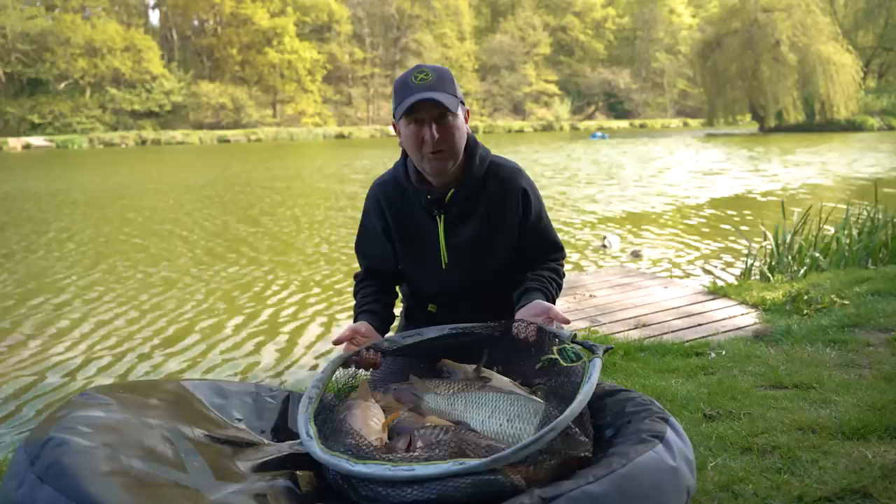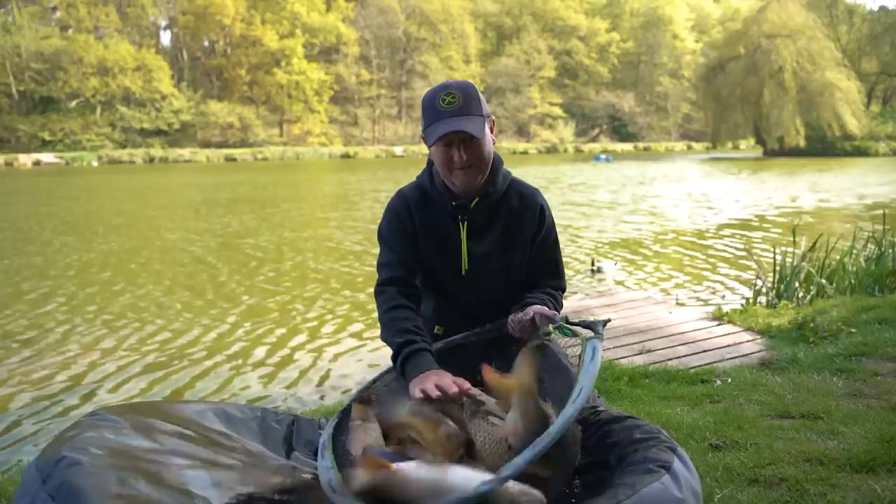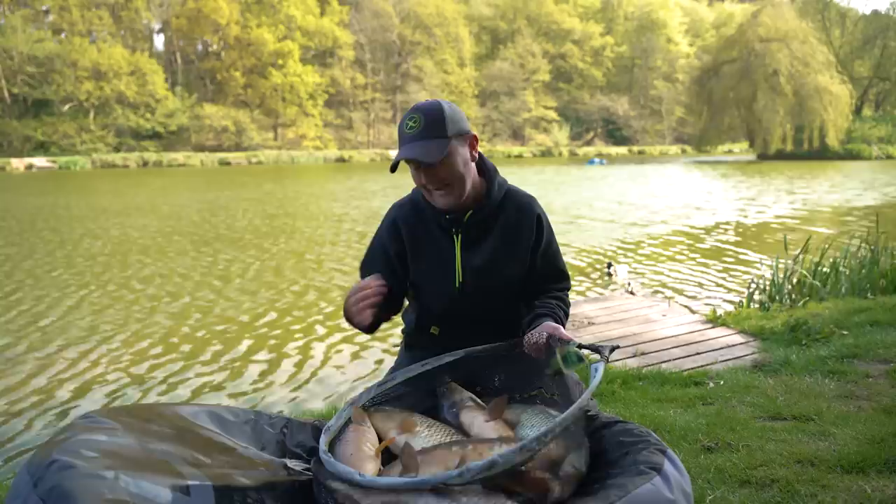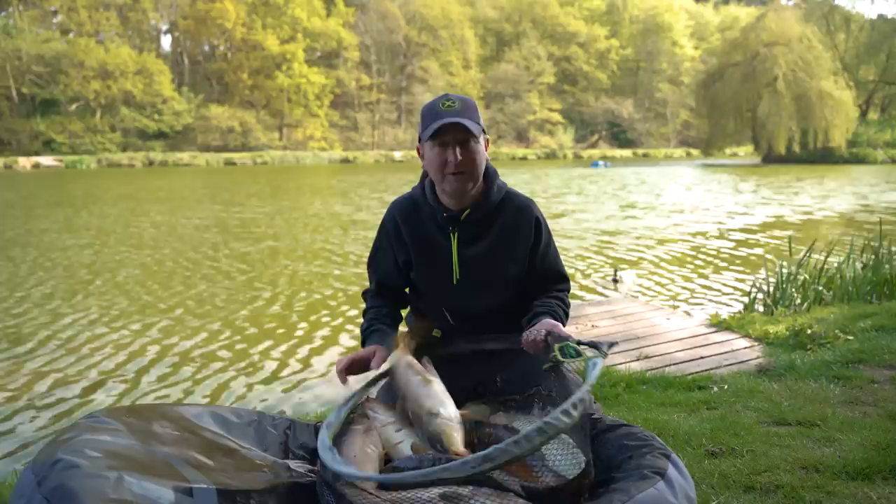It's been a really interesting session. At this time of year you've got to expect to make a few changes. When you're catching fish like this, even just one of those little changes getting you an extra fish can be so, so important. Keep thinking outside the box, experiment between pellets and groundbait — this can be rewarding even when it's still a little bit chilly. We really hope you've picked up some tips and tricks from this video and we look forward to seeing you next time.